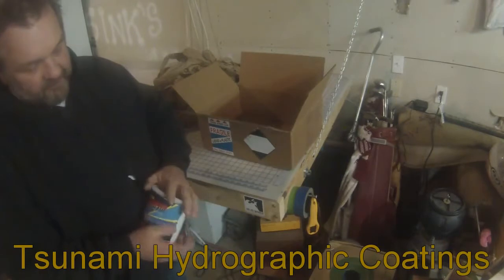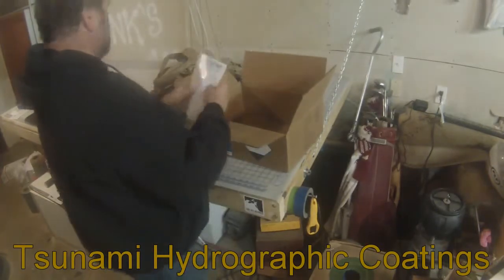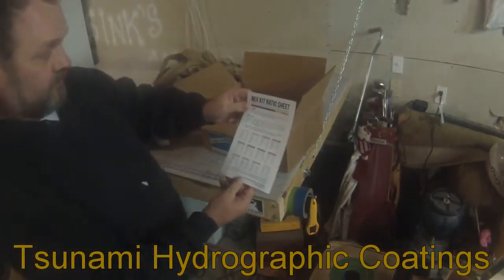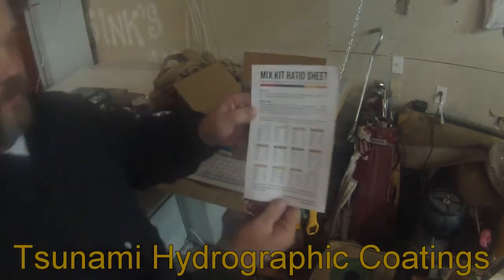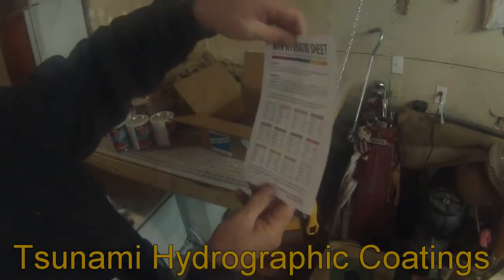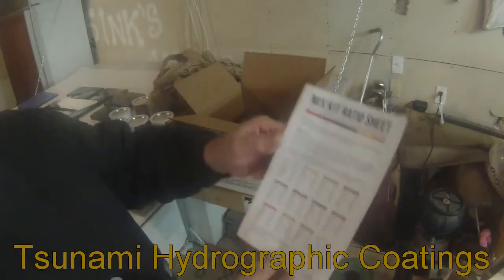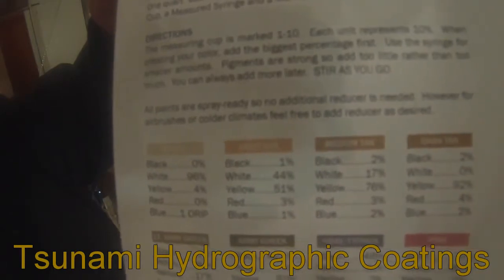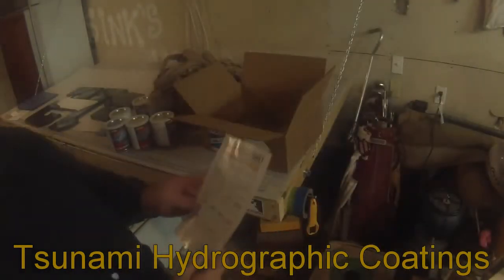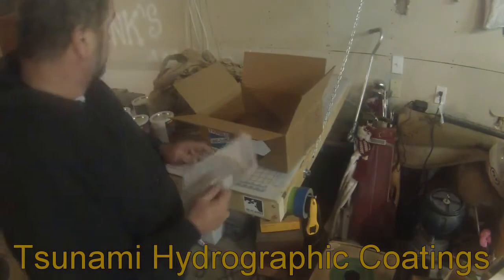Inside the box we've also got the kit mix ratio card. He's got 12 colors listed here, plus the 5 base colors — that gives you your 17 colors. What he does is break it down in percentages showing how to make each individual color. For example, Typhon is 48% black, 50% white, and 2% yellow — pretty sneaky.